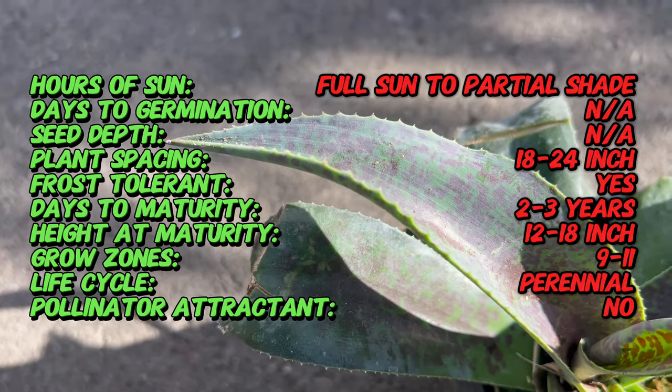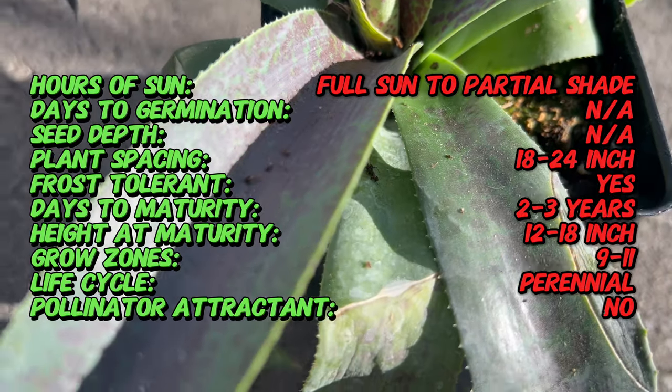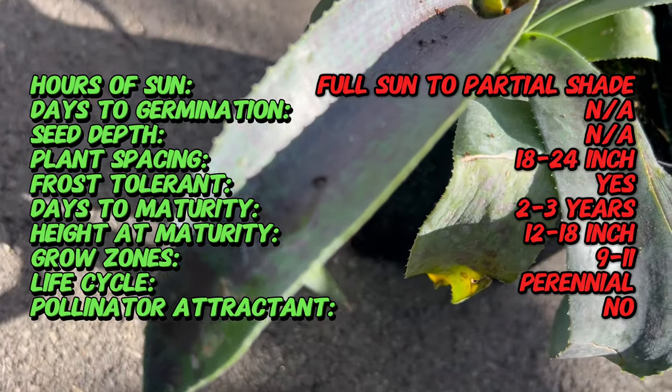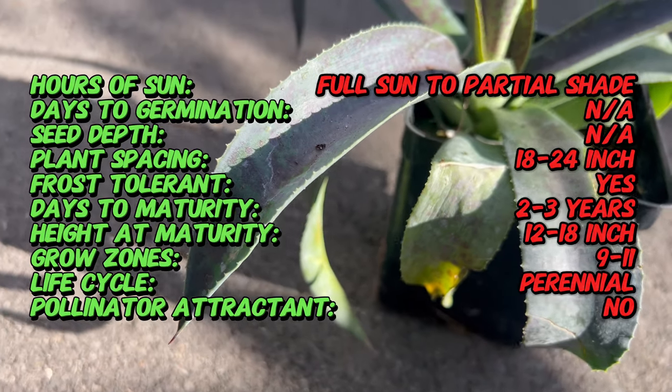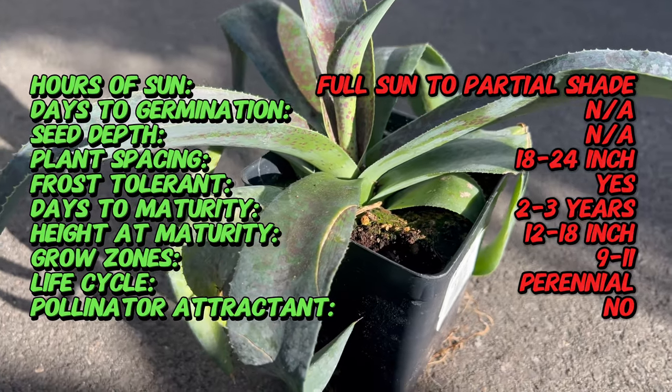Mangave Aztec King features robust architectural rosettes of thick, succulent leaves that are adorned with striking patterns of dark purple spots and streaks. The leaves are typically broad and fleshy with prominent teeth along the margins, reminiscent of its agave heritage.